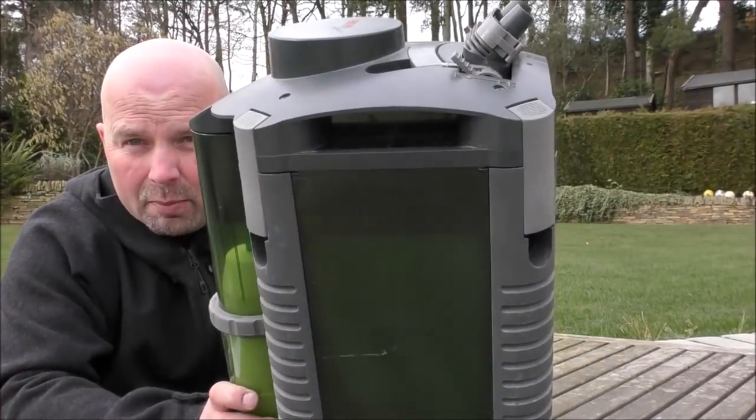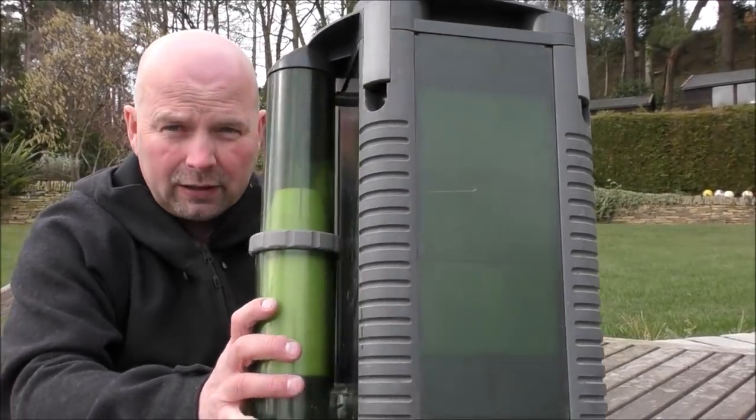Hello there, welcome back. In this video we're going to be taking a look at another canister filter which on the face of it might seem a little bit pointless, because this particular one hasn't been manufactured for a lot of years. It's a pretty obscure one, but it is actually a very, very good filter and as far as I know there's nothing like it on the market currently. This is an example of the Eheim wet and dry filter.